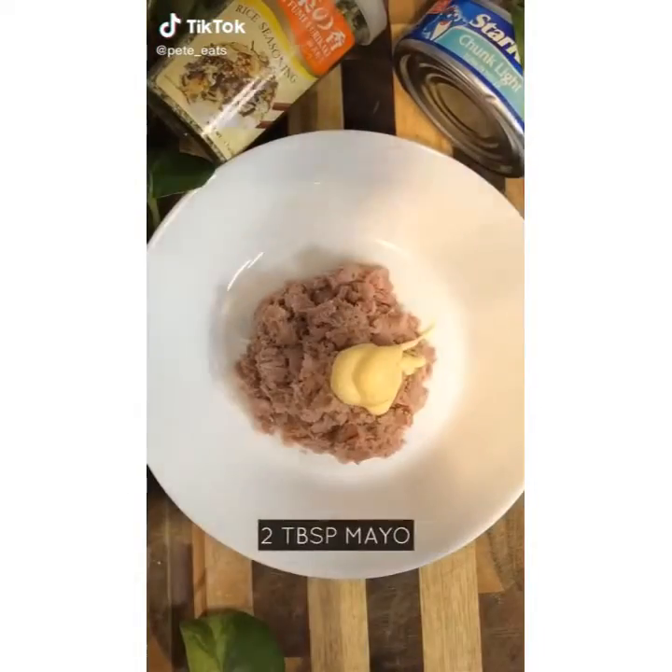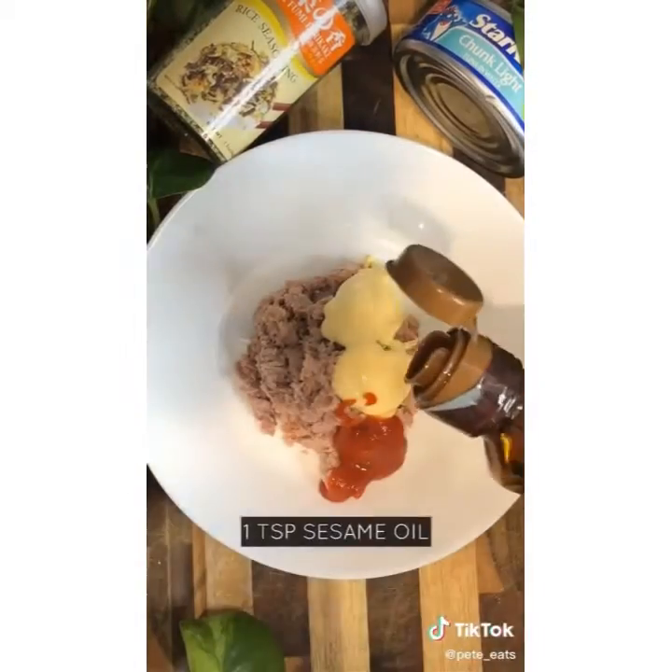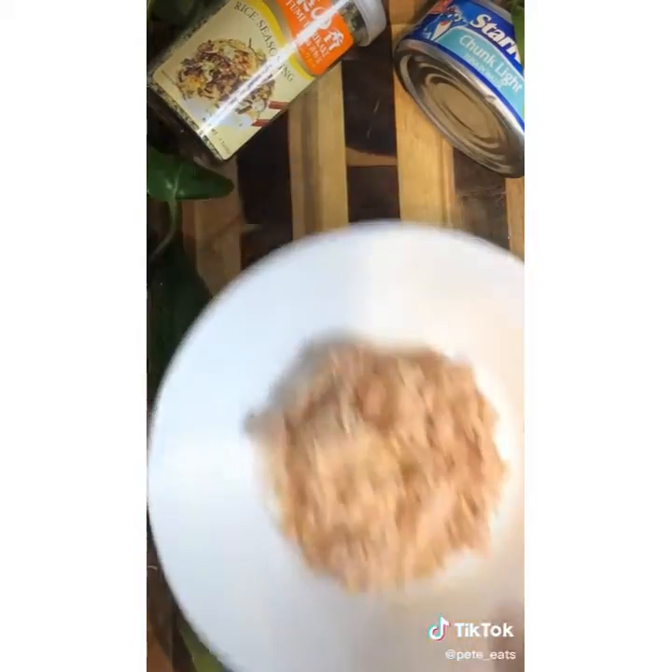Let's cook some spicy tuna onigiri. First you're going to need one can of tuna, two tablespoons of mayo, one tablespoon of sriracha, one teaspoon of sesame oil. Give it a mix and set aside.